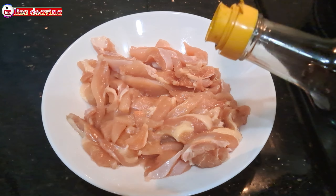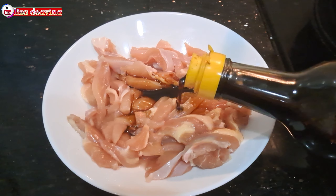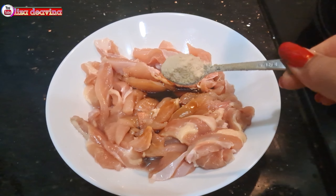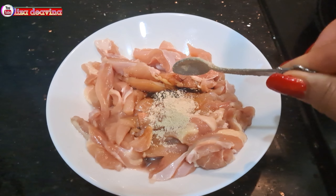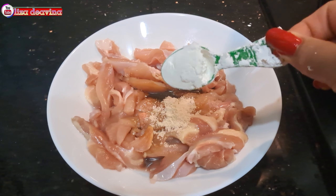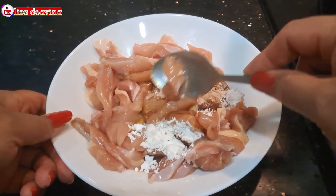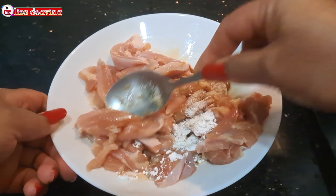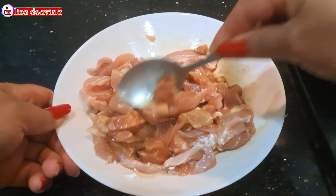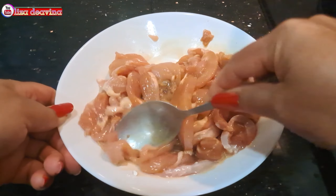Daging ayamnya kita bumbui dengan 1 sendok makan kecap asin, 1 sendok teh kaldu ayam, 1 sendok teh tepung maizena. Aduk sampai merata supaya bumbunya tercampur, kemudian diamkan selama 10 menit.